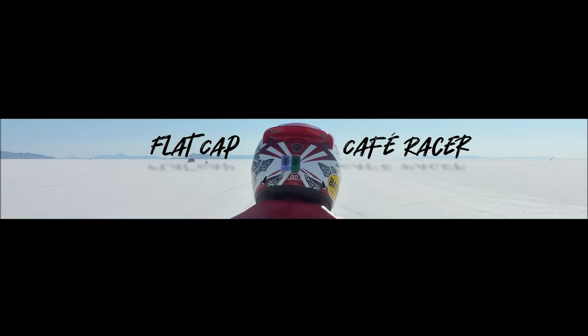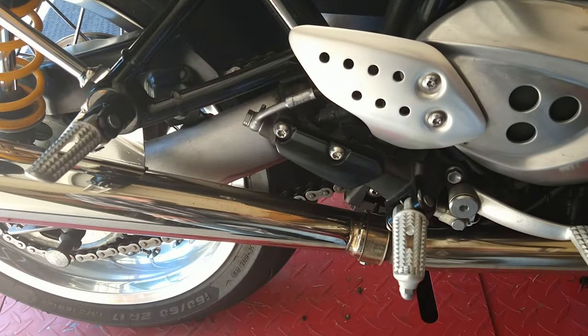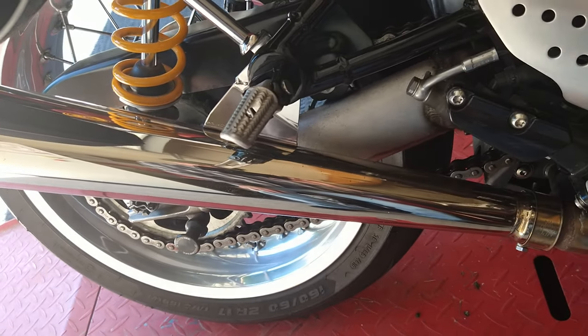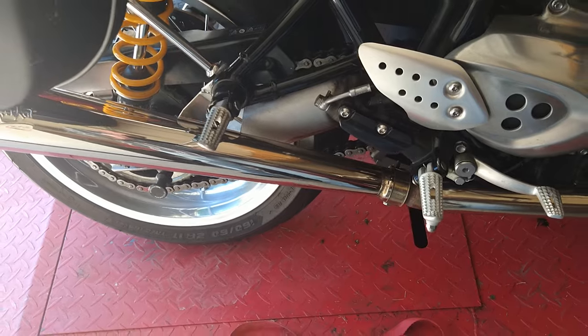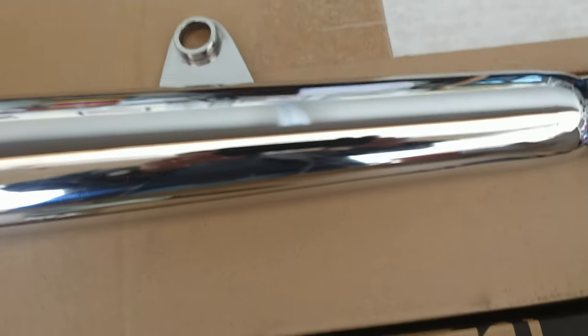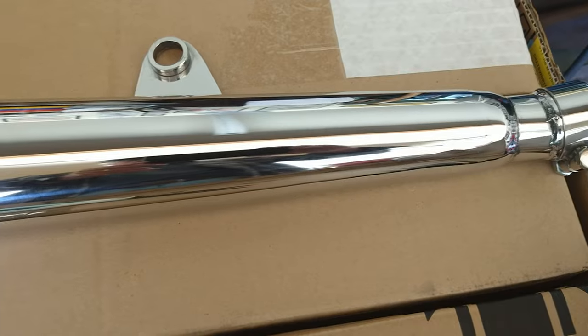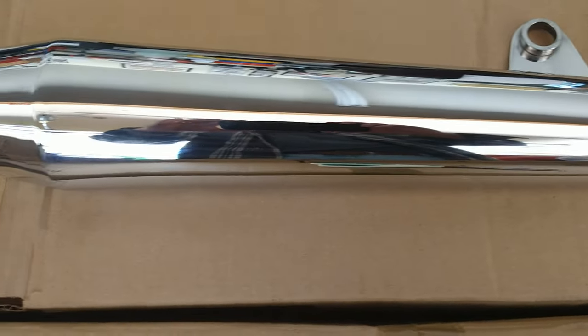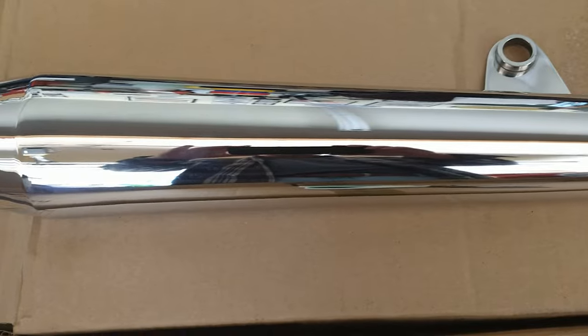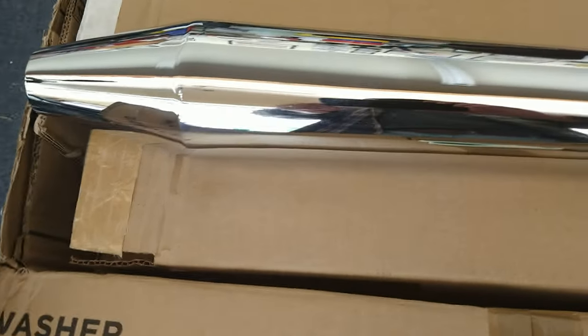I'm going to show you what those look like. I have a pair of Meerkat Megaphone Exhaust on here, and I asked Peter if he'd make me a Norton style, a little bit quieter than these. I'm going to put one of these on, start the bike, and record what it sounds like with the megaphones on. Then I may put one of the new ones on and leave one megaphone on to see the difference. Then we'll run with both of the Norton-style exhausts.